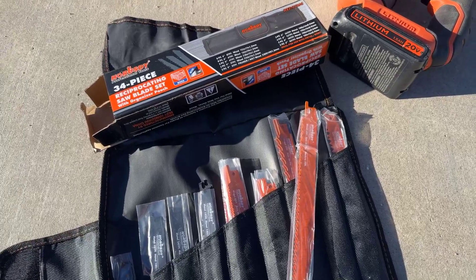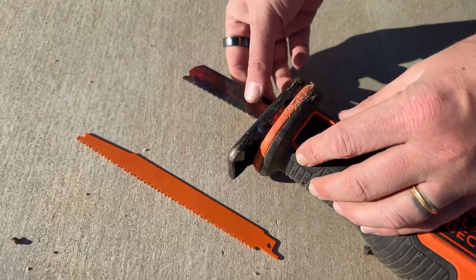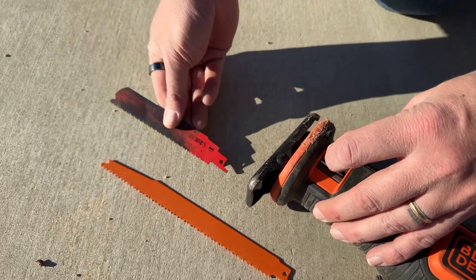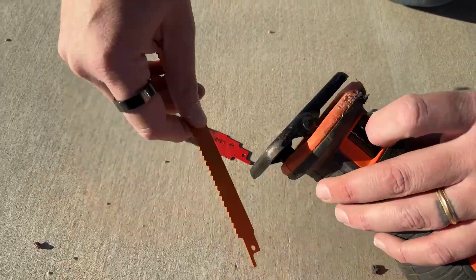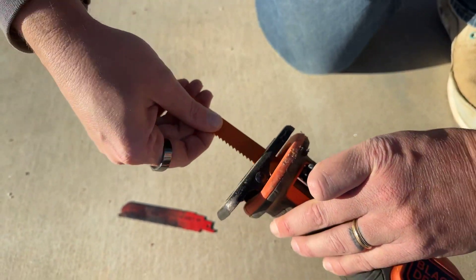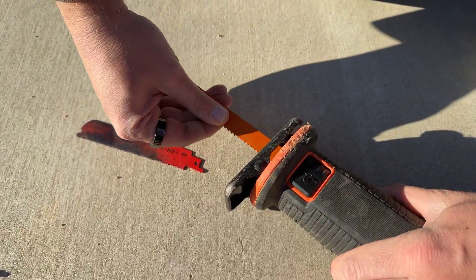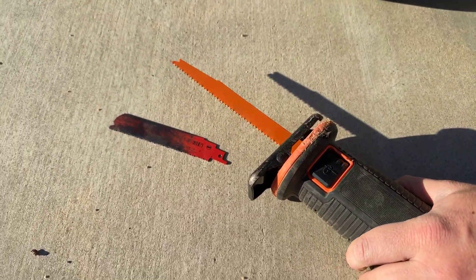After you choose which size blade you want, it's very easy to change. There's a little lever and all you have to do is hold it up until it allows you to release the blade. You take the old blade out, leave the lever lifted up, take the new blade, stick it in. You're going to push it in all the way until it's secure. Once it feels like it's all the way in, you're going to put the little lever down, make sure it's closed, and the blade should be completely secure.